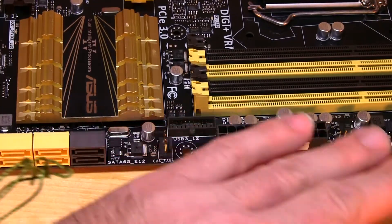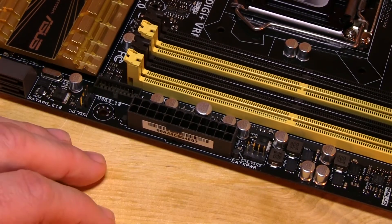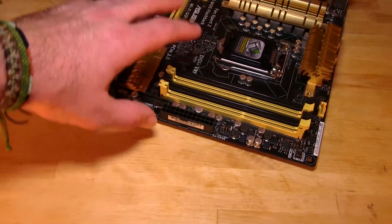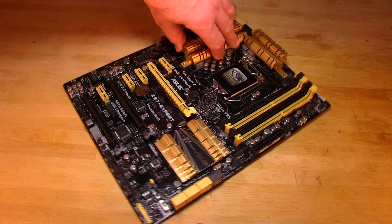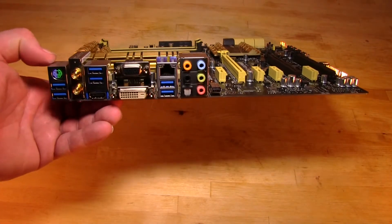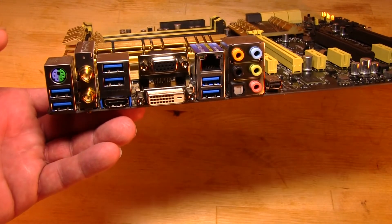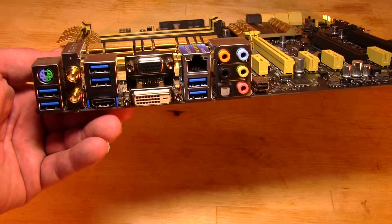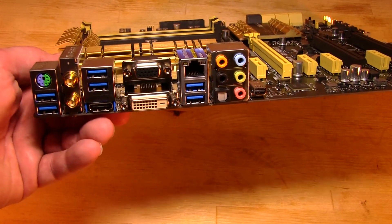That covers the overall layout. All caps are Nichicon solid capacitors, which is something ASUS has been pushing — moving this down from their upper-end Republic of Gamers boards into their main motherboard lineup. Now we'll flip around and take a look at the I/O panel. As standard you get a combination PS/2 port for keyboard or mouse, a number of USB 3.0 ports, HDMI, DVI-D, regular VGA out, an Intel LAN controller, and normal 8-channel audio.